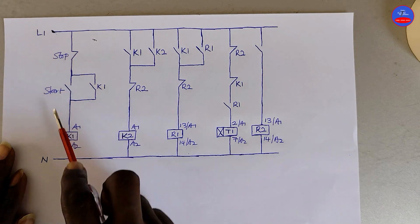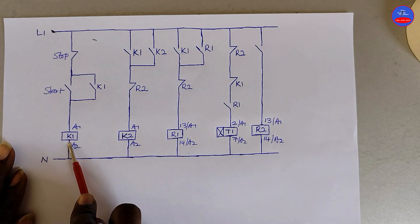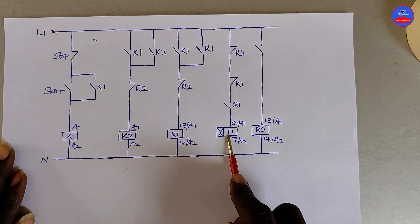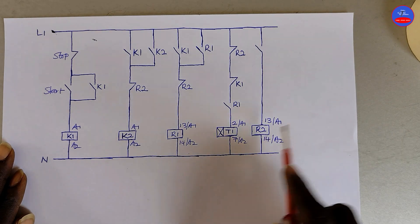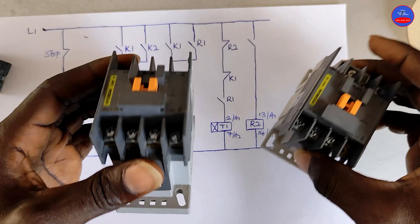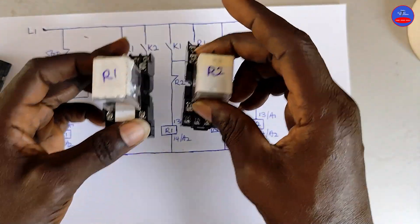We have our stop button, start button, K1, K2, R1, timer 1 — an on-delay timer — and then R2. Our stop button, start button, K1, K2, R1, R2.